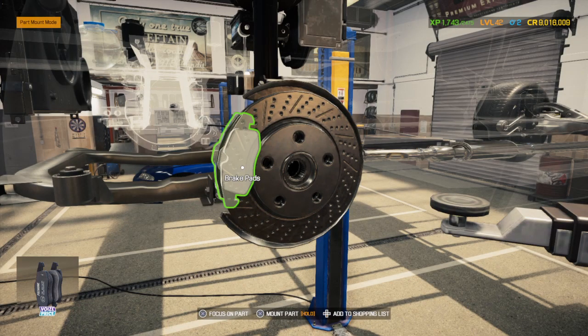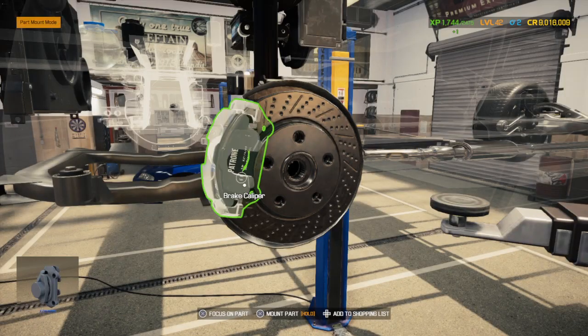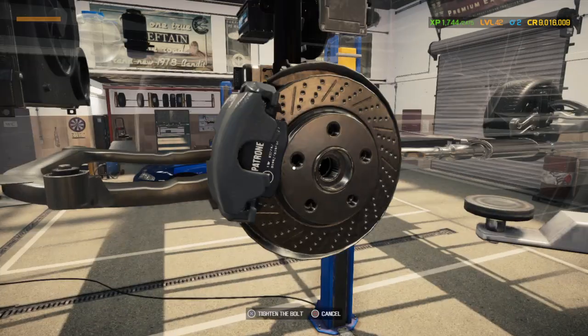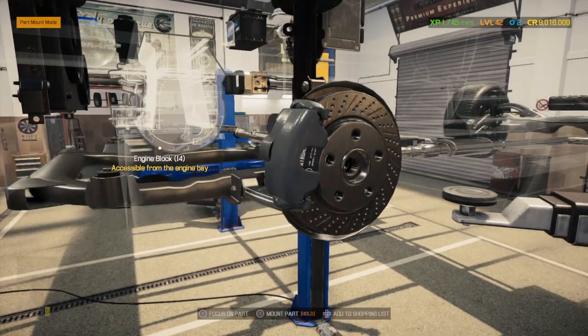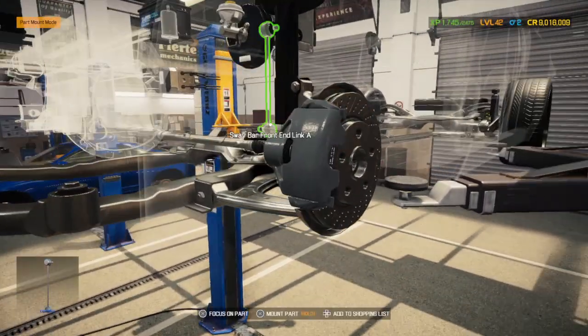It's almost time to drop this motor in. Back of a veneer it goes. I think everything's done — oh wait, I forgot the sway bar line.